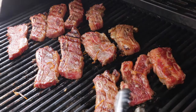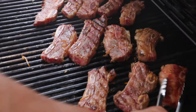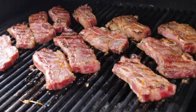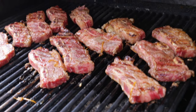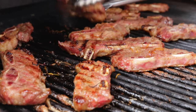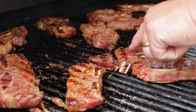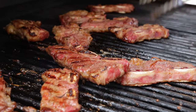Now, short ribs — you can get them boneless. I noticed at Costco they always have theirs boneless, but I like to do the bone-in. It gives a little more flavor of course, and with a boneless one you could use the short rib to make tacos — really good cut of meat. I like to give them a little touch with my clean hand. With that softness you can tell it's about a good medium. I think we're ready.